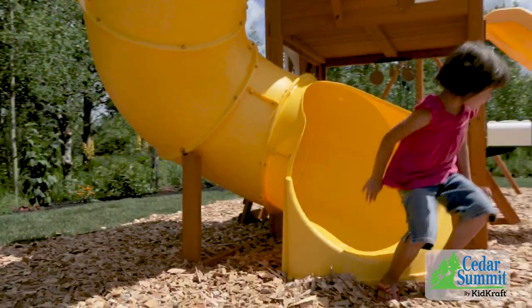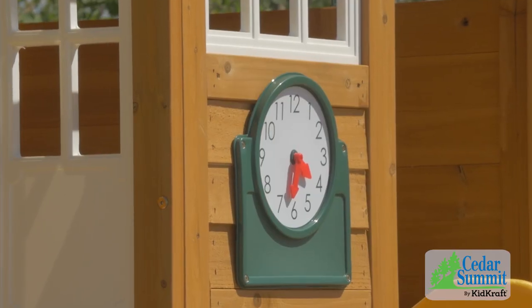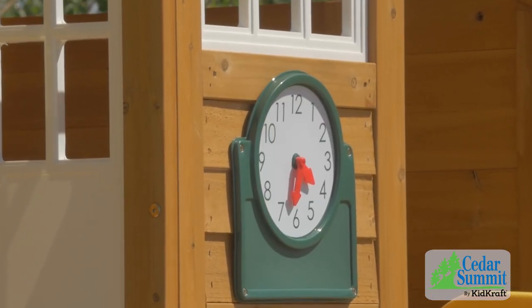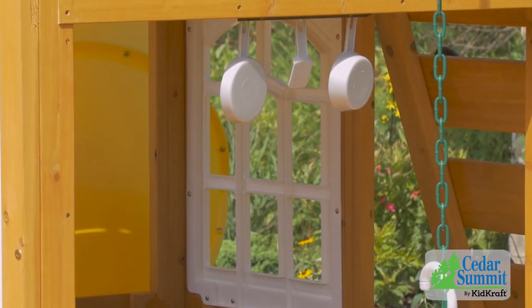The lower clubhouse has tons of stuff to do. Go out the front door to the mailbox to raise the flag, then set the time on the clock — it's got moveable hands. The play kitchen has a stove, sink, and utensil shelf with accessories.